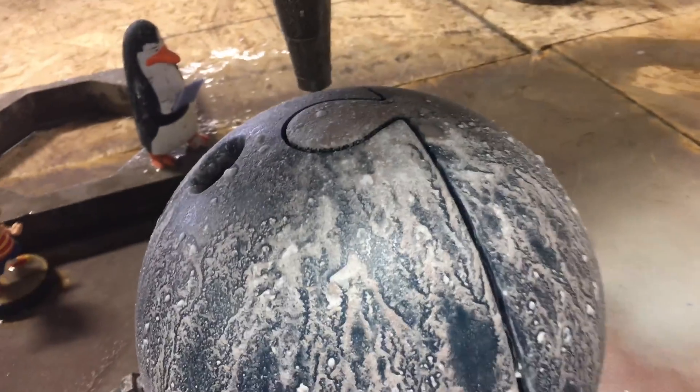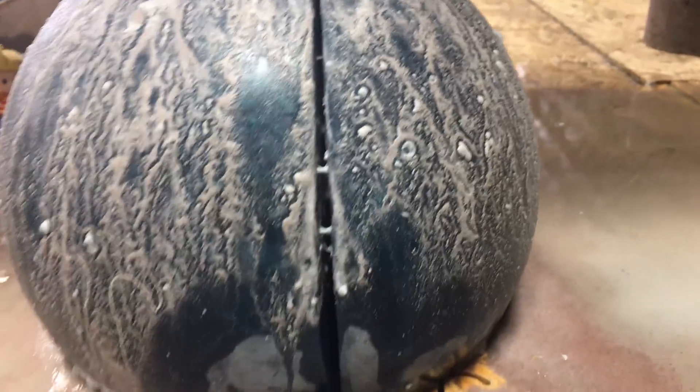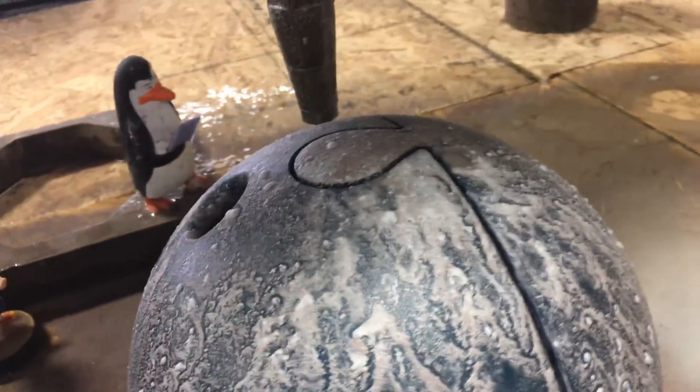Before we move it, we're not sure if it made it a hundred percent through, so we're gonna run it through the same path again just to make sure it's a clean cut.